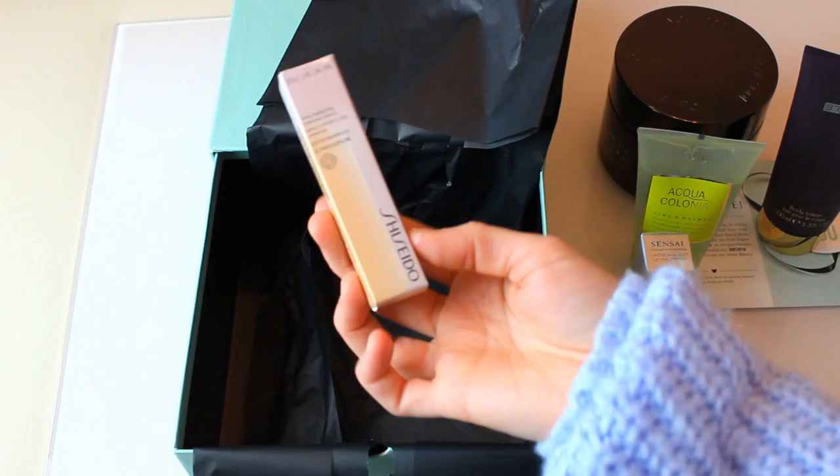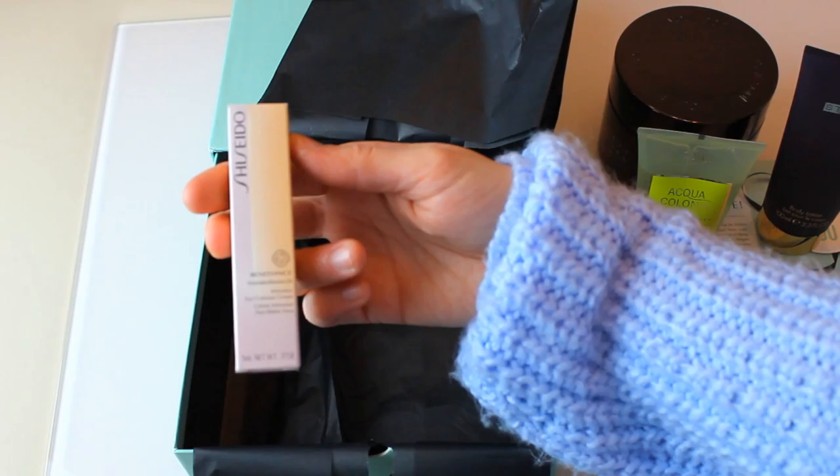And what is this? Shiseido — Wrinkle Resist Eye Contour Cream. I have all the products here again and I'm going to show you how they look and how big they are compared to my face. This is the original size of this body scrub with Himalayan salt, sweet almond oil, and Indian rose. I do not really like the smell of roses so I'm a little curious to see if I like this smell. The card says it costs 19 euros 50 and it's 450 grams — so almost half a kilo.